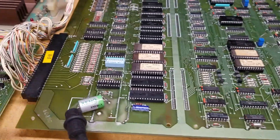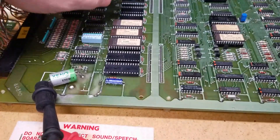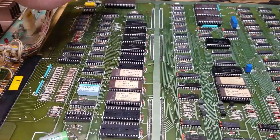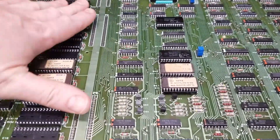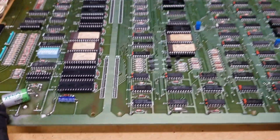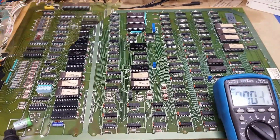I cleaned up all the edge connectors, removed every chip, and dremeled them. There were a couple with silver legs — I put those in Tin-Neck sockets, straightened every leg, and applied Deoxit on the sockets. Everything works — I powered it on and tested it. But we're going to come back and see if we can figure out more on the sync issue.